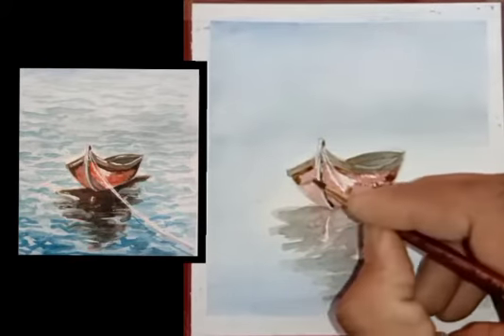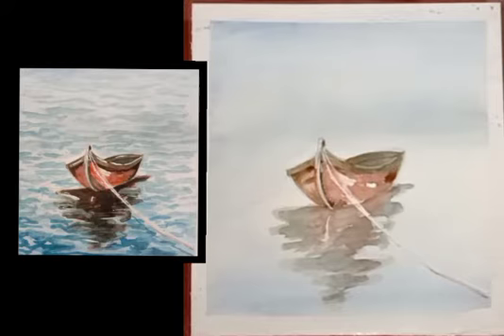Watch minimum 3 to 5 times, then only you will understand how to fill water color.